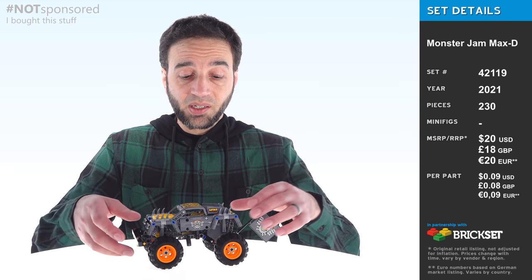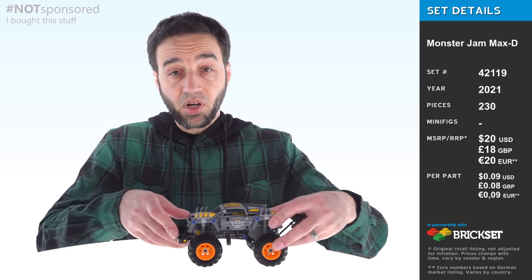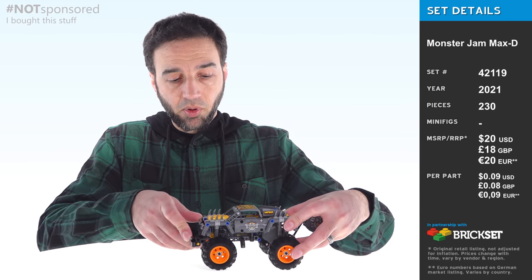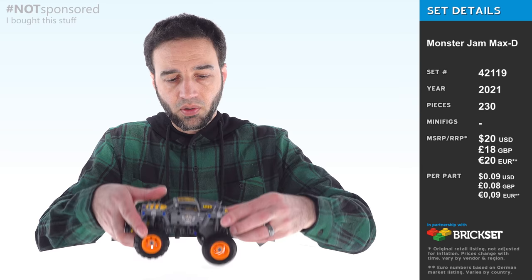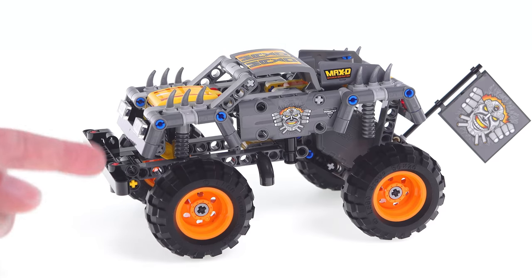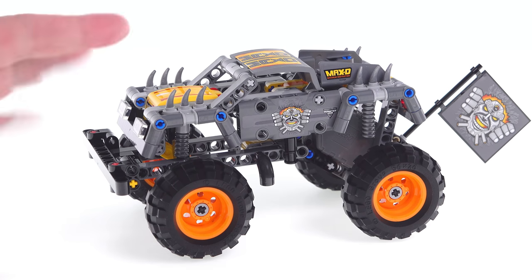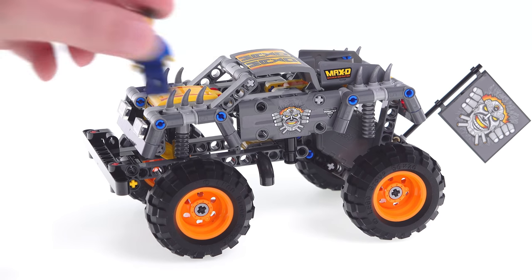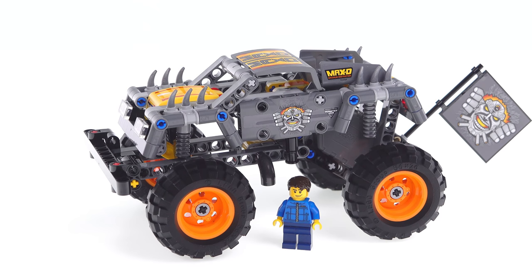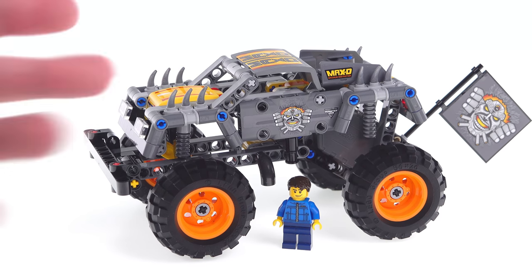I have here a LEGO Technic pullback monster truck based on Maximum Destruction. By pullback I mean you pull it back, let it go, and it goes on its own — it'll go pretty far. Let's take a closer look. Bumper to bumper this is about seven inches or around 18 centimeters long, not including the flag that hangs off the back. If I put a minifigure in the frame, you can see it's not too far off from proper minifig scale.